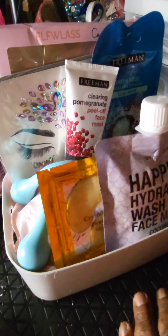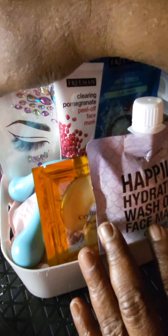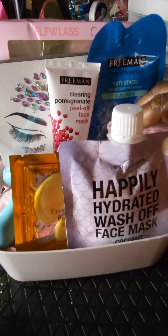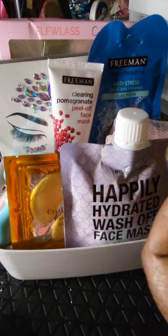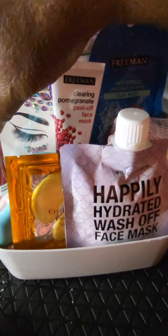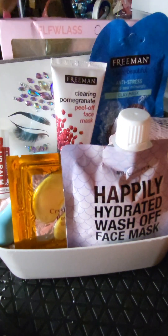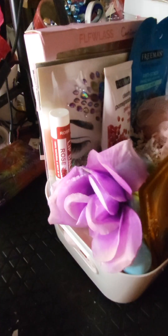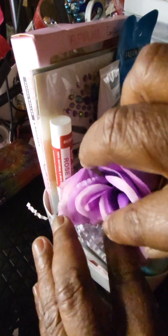I'm including a loofah, placing it in front of the clay mask. Of course, we can't forget the lips — if this is focusing on face care, we definitely need our rose lip butter, so I'm going to include that too. Don't worry about the holes; we're going to fill those up. I glue-dotted everything down, placed a flower in that hole as a filler, and placed shred paper in there to fill in the rest of those holes.